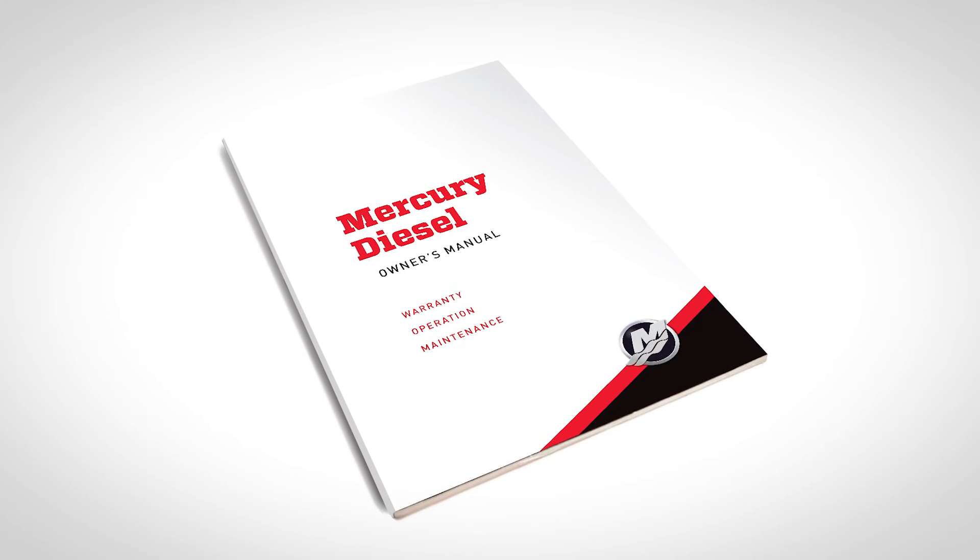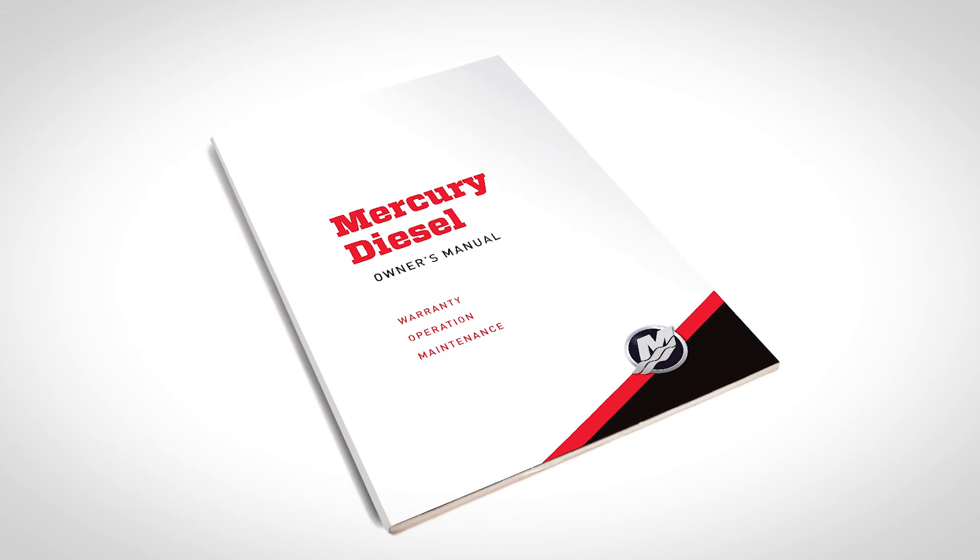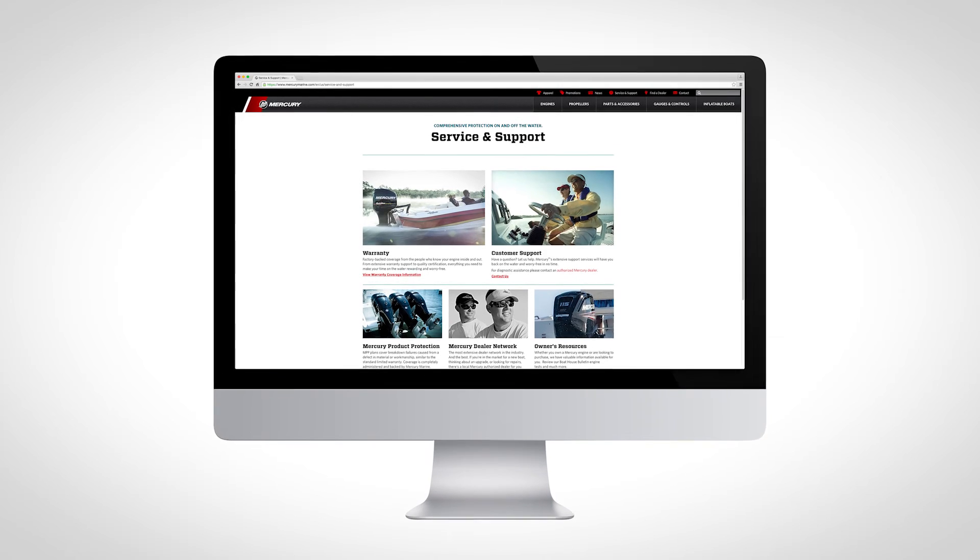For more information on your Mercury engine, take a look at your owner's manual or visit us online at mercurymarine.com.